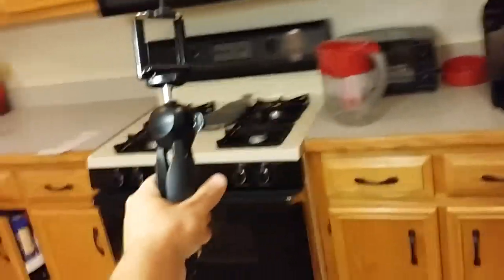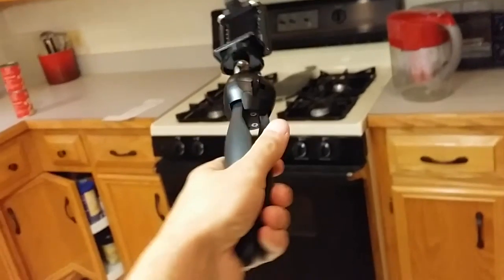They call it a tripod and a selfie stick. You can hold it like that and use it like a selfie stick — obviously it's not that long, but it gives you a little extra height and more distance to get better shots. And obviously it can also be used as a tripod.